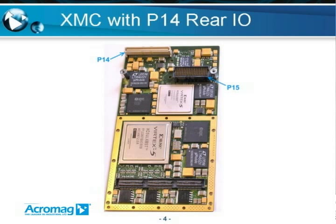Many XMC connector boards use the P15 connector in place of the P11 to P13 connectors, and you will also find additionally the P14 connector. The P14 connector is the I/O connector and it's used primarily because there's a lot of systems out there — VPX, VME, compact PCI — that have this I/O routed to the back plane, and it's nice to take advantage of what is already in place.